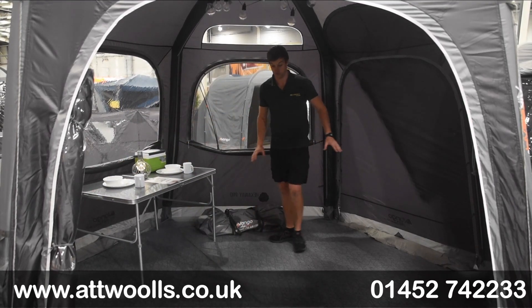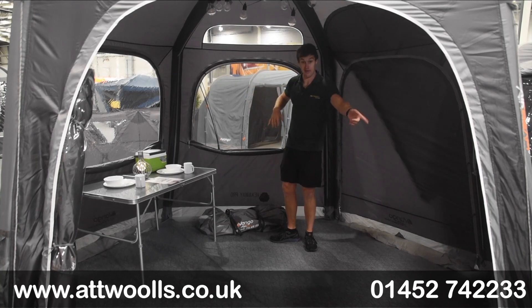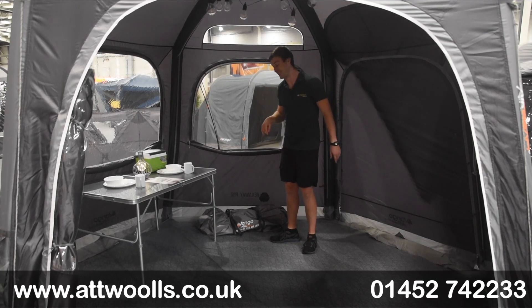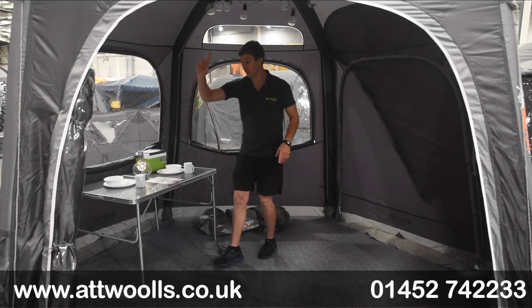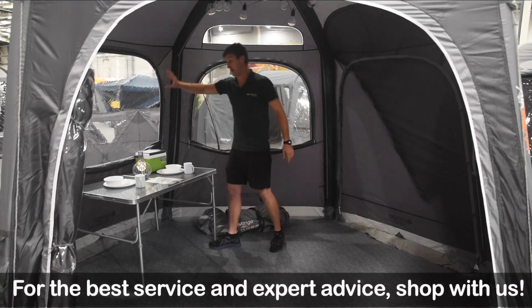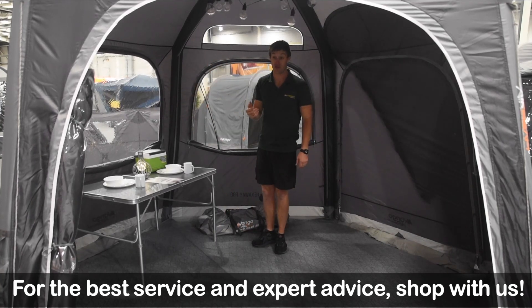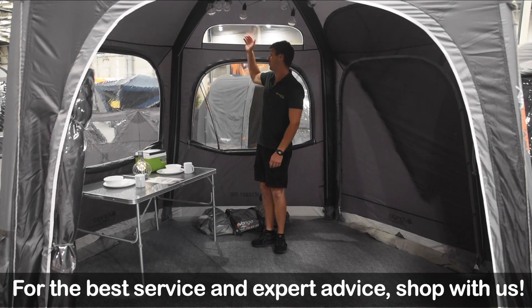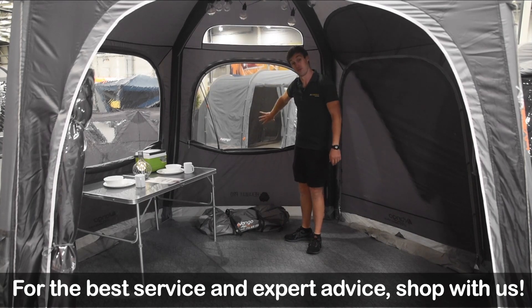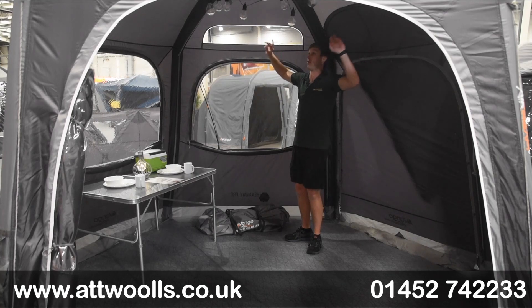Every other panel is a door and the other panels are windows, so the layout is: window, door, window, door, window, door. The doors have PVC windows in them with that same curtain for privacy, so you still have natural light even when it's raining. You've also got roof windows situated above the mesh windows, so even when they're up in the rain you're still getting light through there as well.